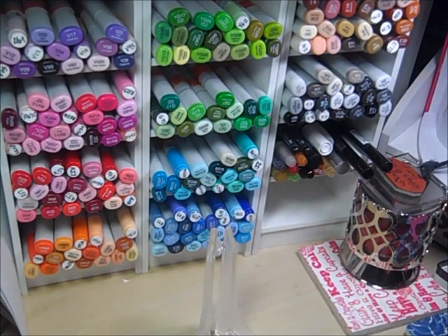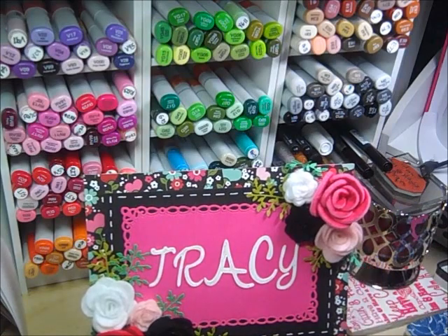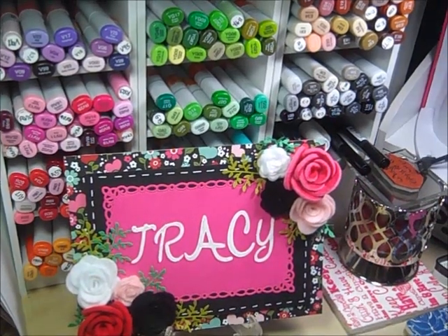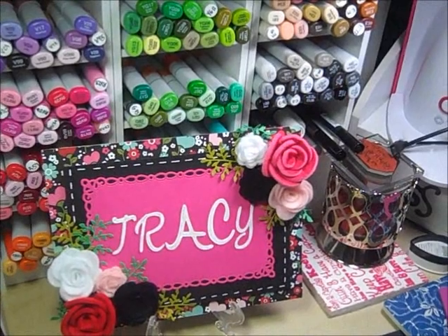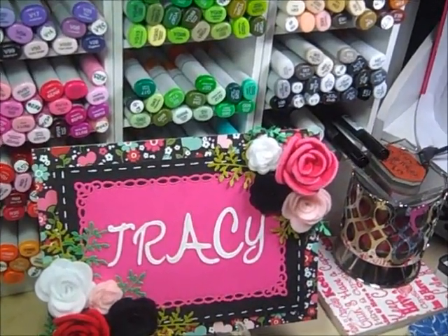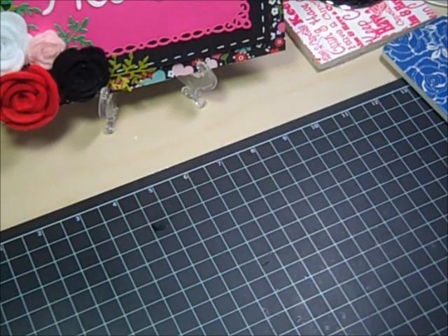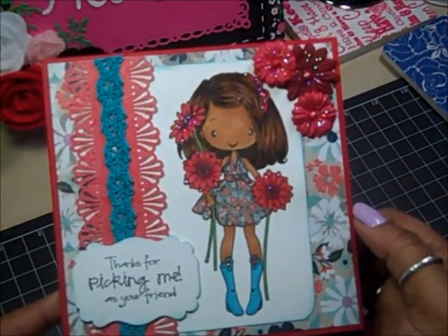What I have next to show you are two cards. I made one just because I felt like making it, and then the other one I made for a challenge on a blog. This is the one I made just because I felt like making it.